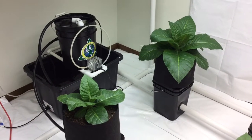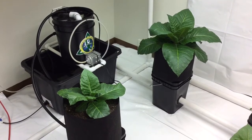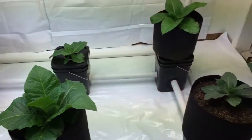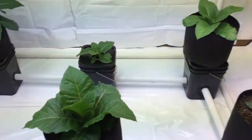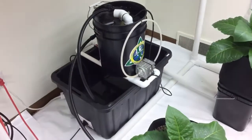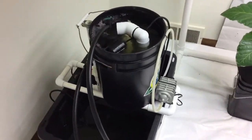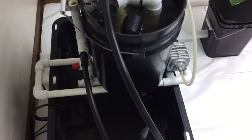Hello folks, this is Matthew with Riverponix. This is my latest development which I call the Riverponix hybrid flow and grow. This is my patented compost brewer, which is the delivery system for the water nutrients to the flow and grow system.